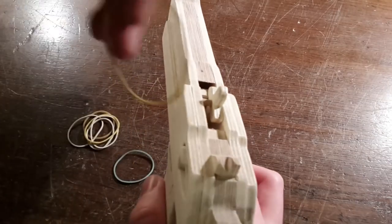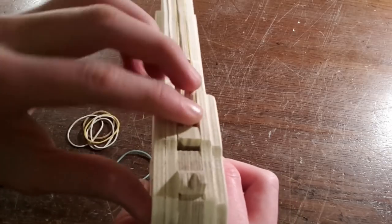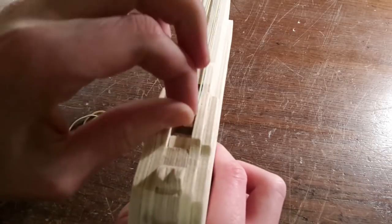Loading the gun is very simple. Just hook a rubber band onto the front of the gun and the rotor, and turn the rotor until it clicks.